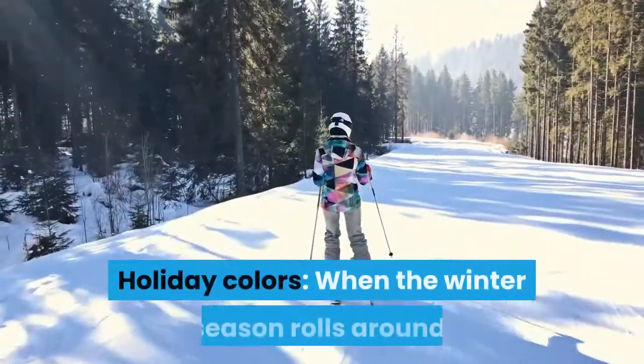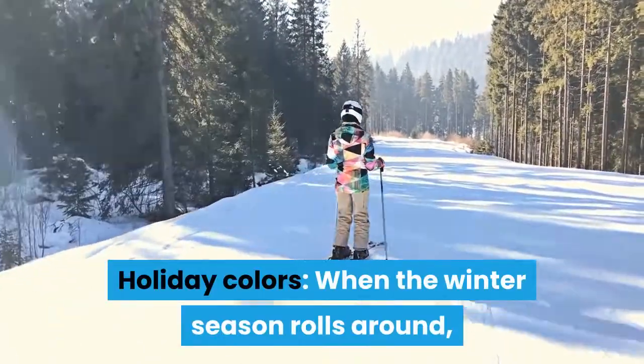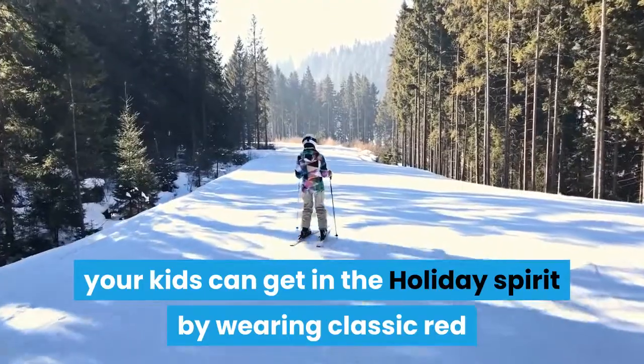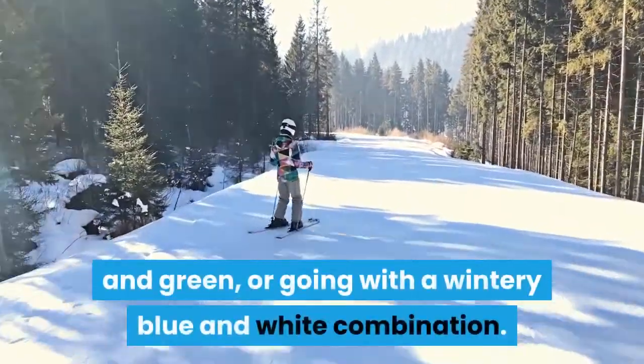Holiday colors: when the winter season rolls around, your kids can get in the holiday spirit by wearing classic red and green, or going with a wintry blue and white combination.